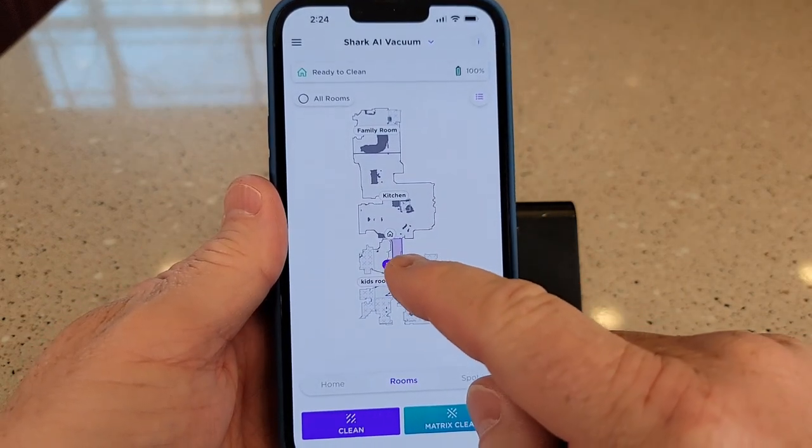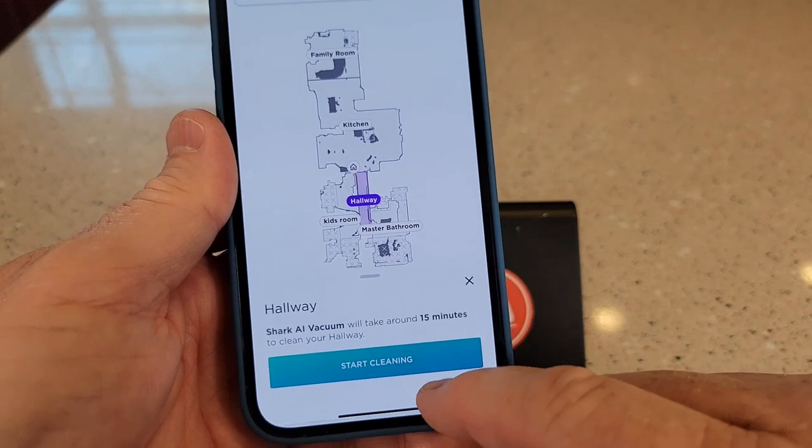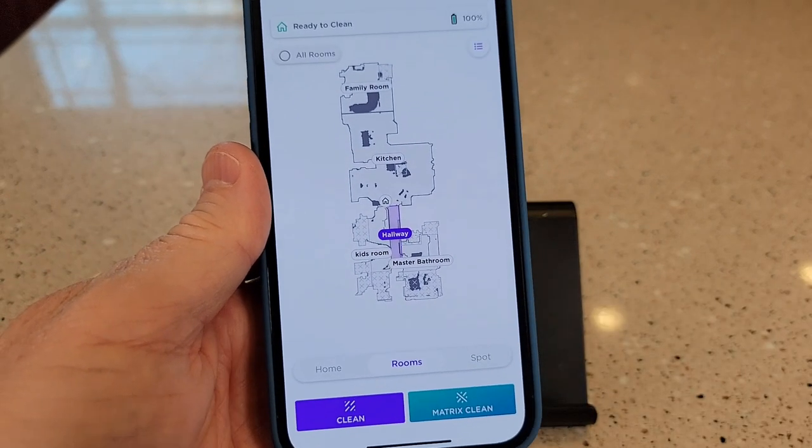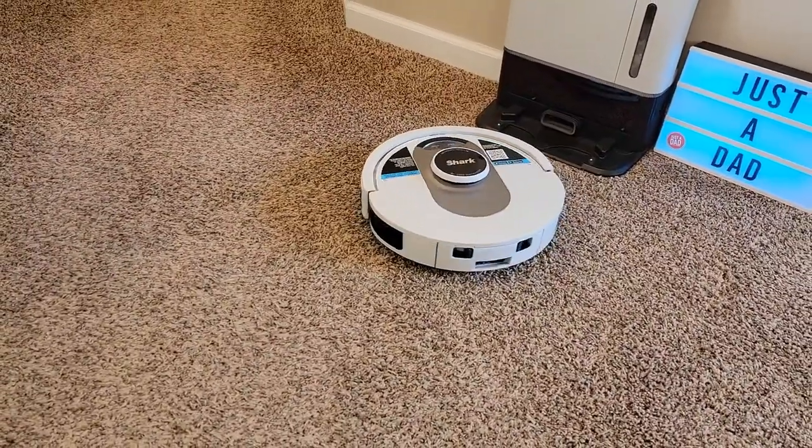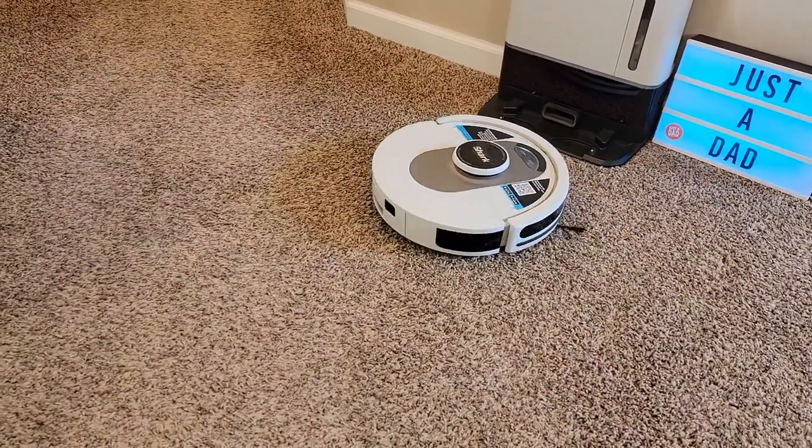I'm going to tell it to clean the hallway and do a matrix clean. Now the vacuum cleaner has undocked itself and it's going to start cleaning the hallway.